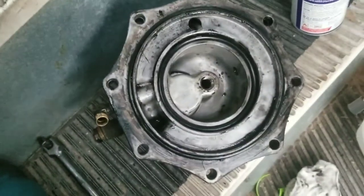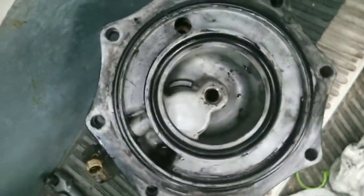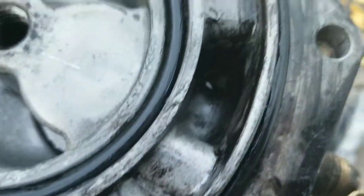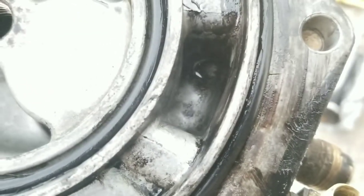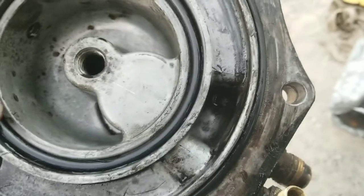So I went and used parts cleaner. As you can tell, it's a hell of a lot cleaner. I went ahead and instead of taking off the check valve - if you could see down there - there's a little ball on this check valve. Just make sure it's not all gunked up and stuff. It's the big piece like I told you. Just clean it out.